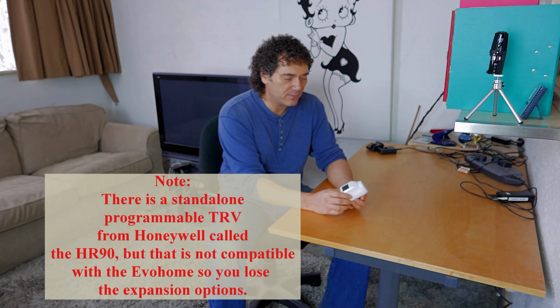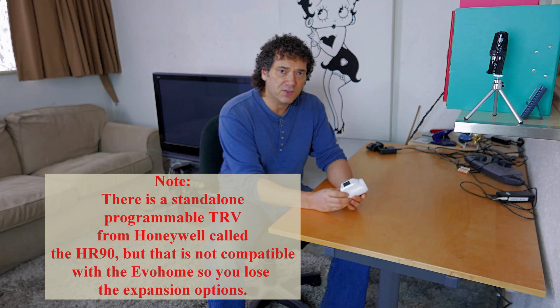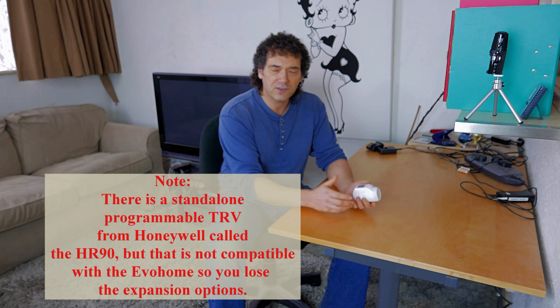A normal TRV you can get a reasonable one for £15, but there is no comparison with these. You can set the required room temperature in half-degree increments and it will be pretty accurate within that spread, whereas normal TRVs struggle with a three-degree spread and aren't that accurate.